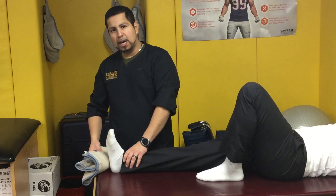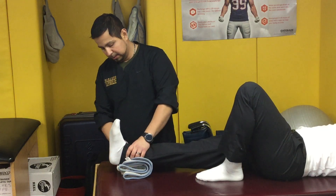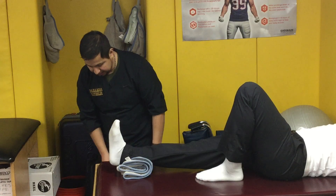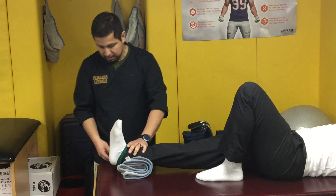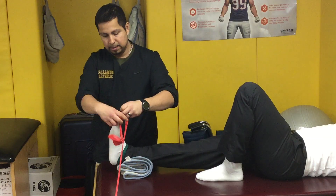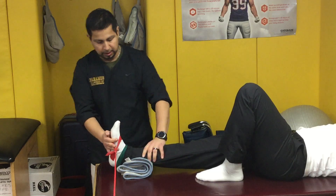This next exercise is ankle eversion. You want to stabilize and provide a little support here. The stabilizing counter force will come from here. We're going to place this band on the foot as such.